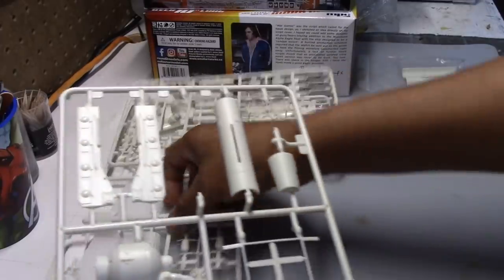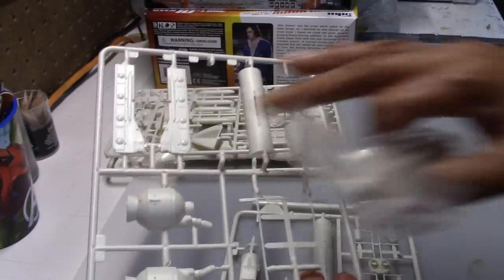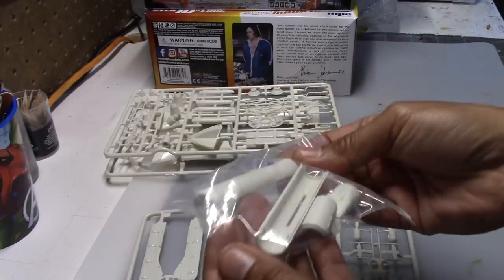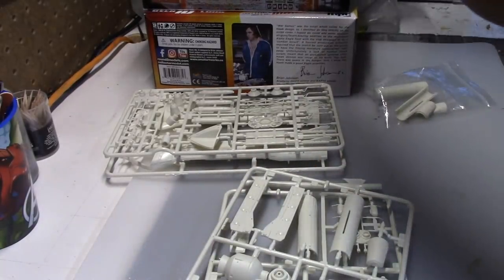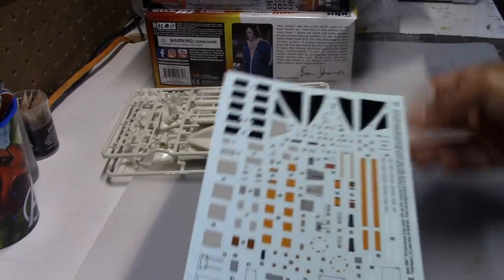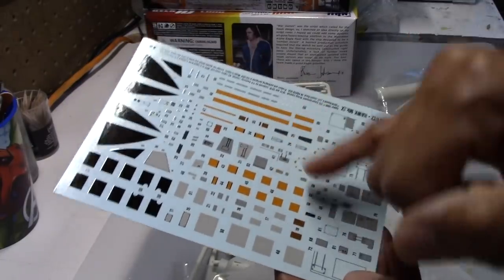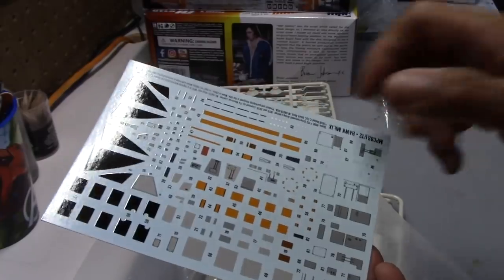We've got some other trees that include parts for the engines. I've already taken off one piece here, just to test it and see how these pieces go together. There are going to be some seams that we're going to have to address. And then we've got a decal sheet, which looks like this. I'm glad they included this — I don't remember there being one this detailed with the original kit, but I'm glad they included it because there are some parts here that are fairly small that would be difficult to paint, so I'm glad they included this.